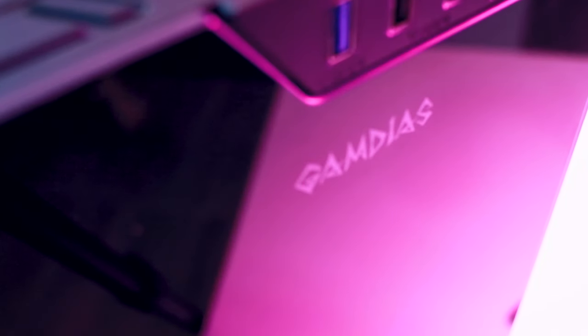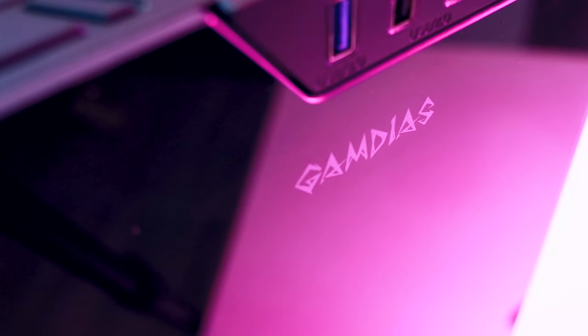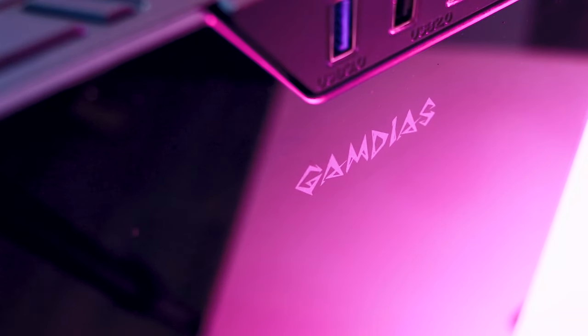I actually prefer a more minimalistic approach when it comes to case design. If you think of your PC as a work of art, the case should really just be the frame — it should look nice and match the aesthetic of the interior, but it shouldn't detract from the masterpiece you've created within those walls. The Argus M1 fits that description almost perfectly. The only visual complaint I have is the large branding in front. Gamedius is not a household name, so branding the front of the computer means nothing to anyone other than the person who built it. Besides that, most mainstream competitors are doing away with branding to simplify the design language anyway.